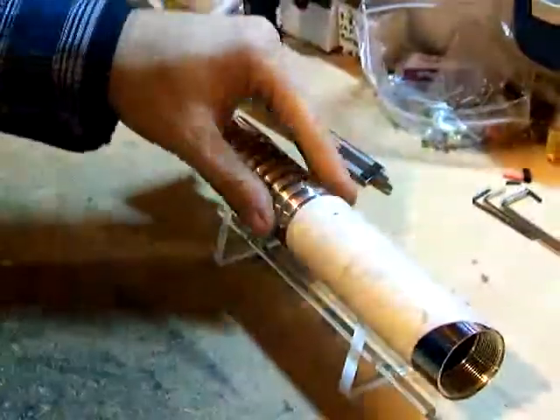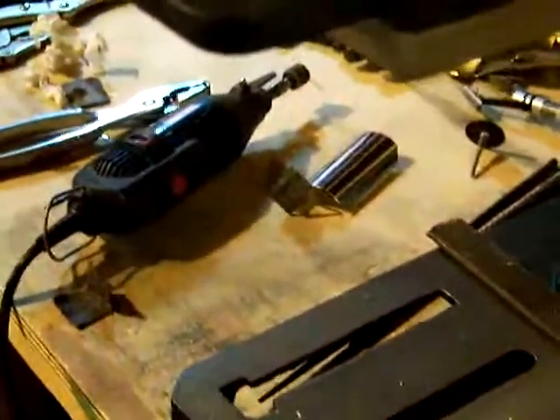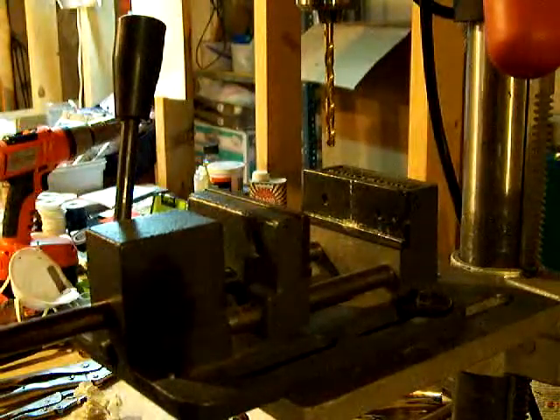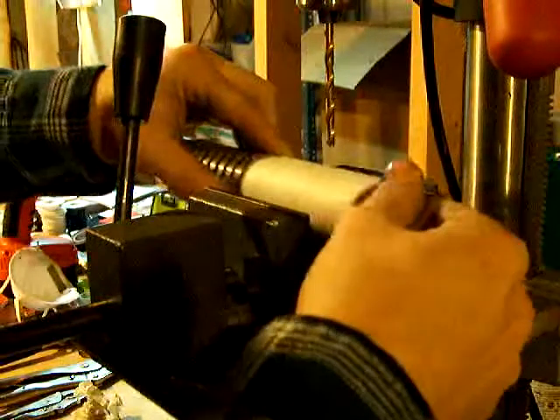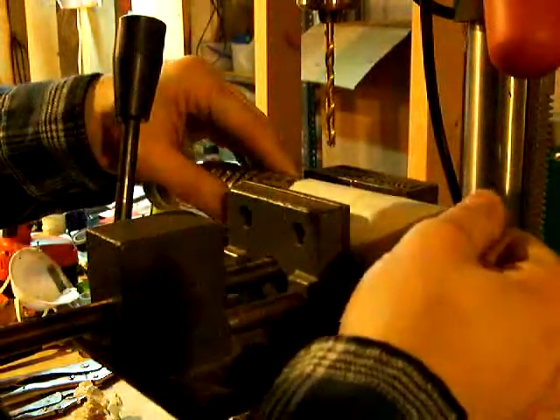So now we need to move this over to the drill press. I already have this set up so that the bit is centered. I just need to line it up.